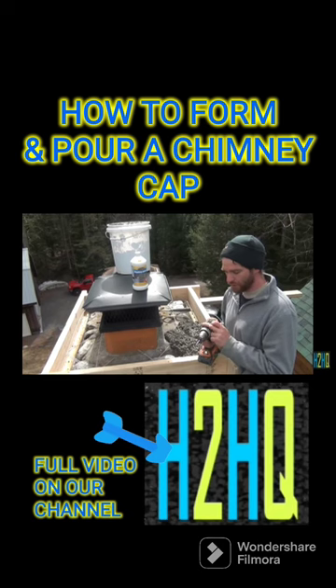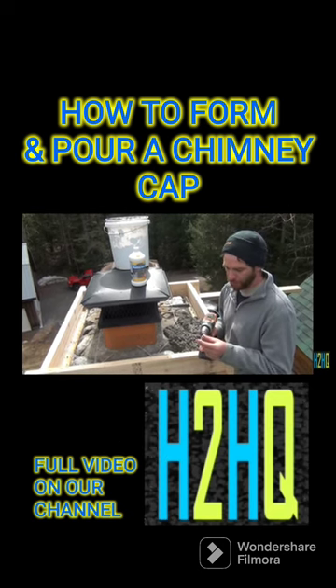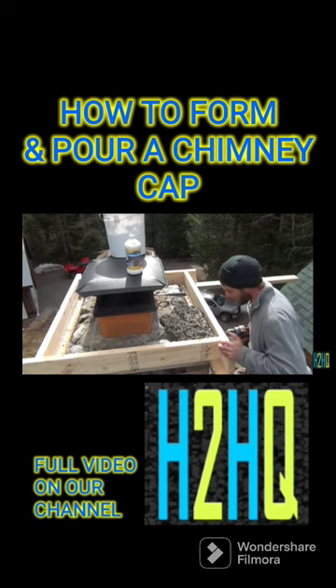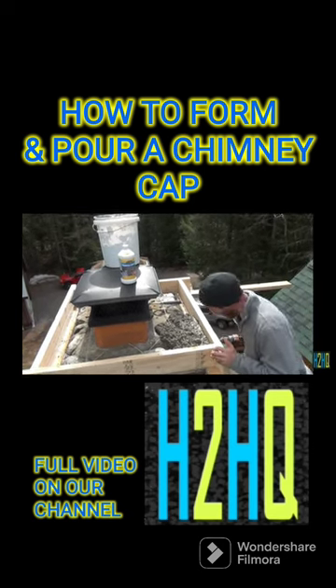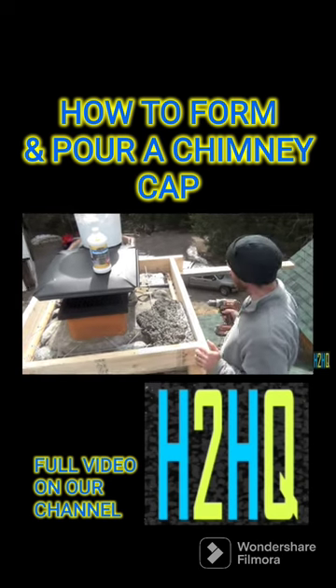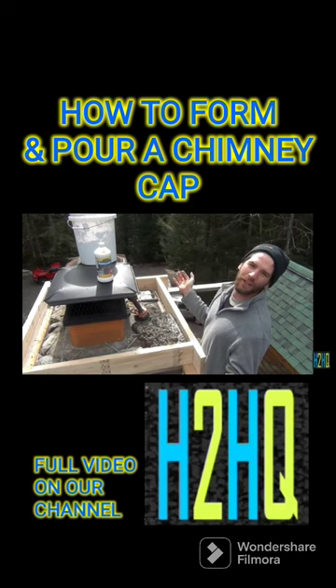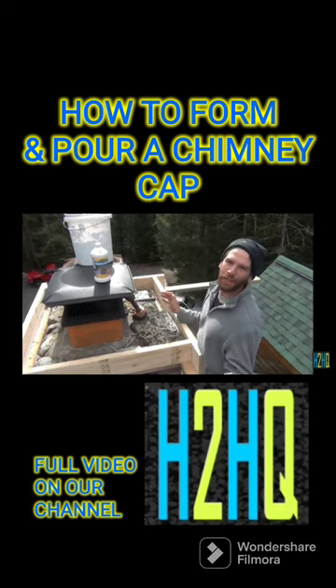You set most any drill on hammer drill mode, put any old dull flattish bit on it, set it on the side, and put some pressure on. Bubbles are popping up — we're gonna do this all along as we go. When this thing is done it's gonna look like a perfectly cast factory cap.